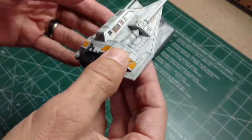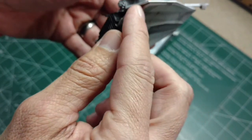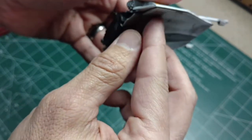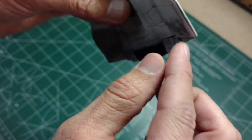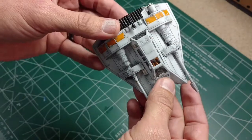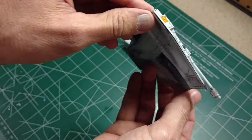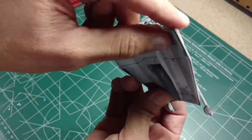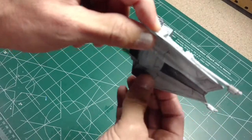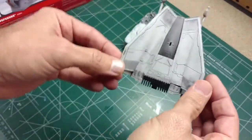The ship comes together pretty well, except on both sides the lower and upper parts of the model have a pretty substantial gap. It's not really noticeable on the stand, so I'm not terribly worried about it. I probably will not be entering this in any contest — it was just done for fun. I did have a hard time getting it to stay together, and I'm not sure if gluing it would help, but I didn't worry about it.